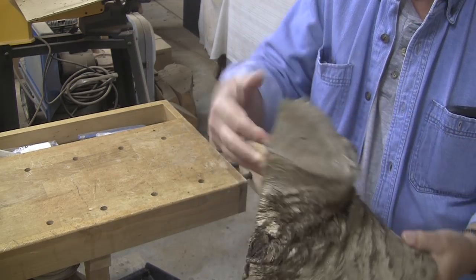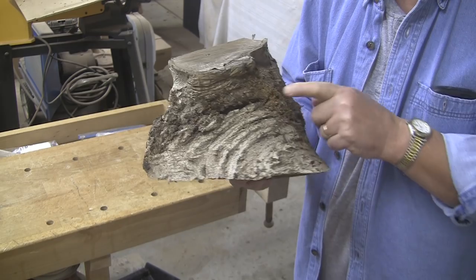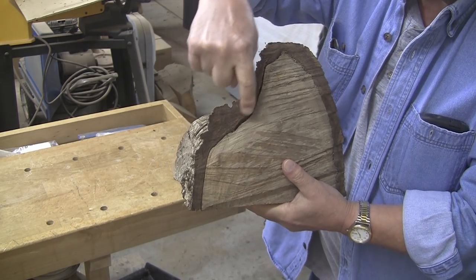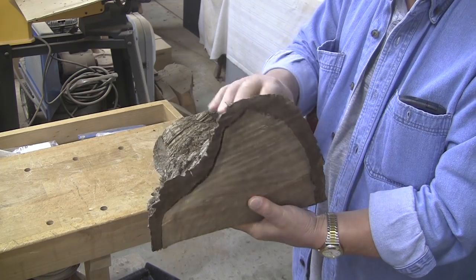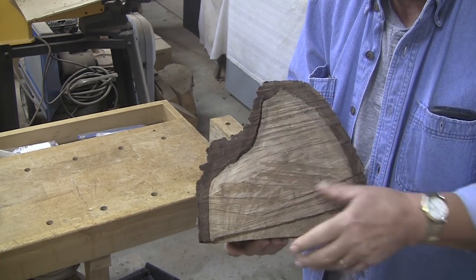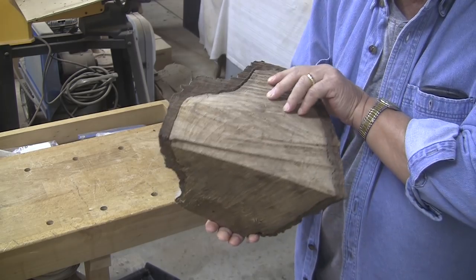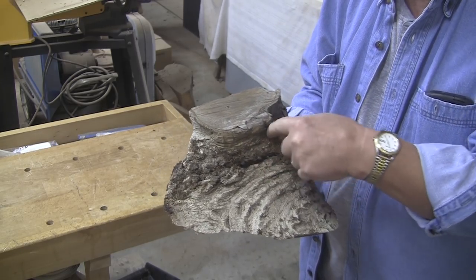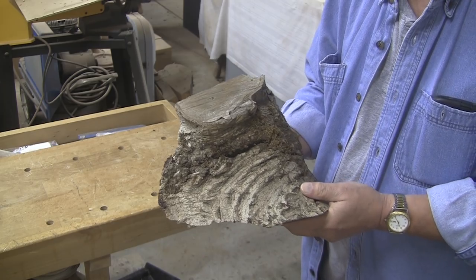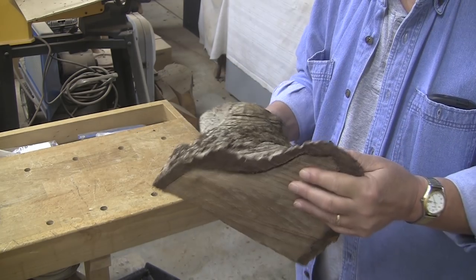I'm going to attempt to do a live edge. I want to leave as much bark as I can possibly get to stay. Sounds a little hollow though — I don't think this bark is gonna stay on here. Over here it's a little more solid and looks better. I could shoot some CA in there and see if it'll help. Anyway, this is obviously going to be the top if we go with a live edge. I'm going to take a Forstner bit and clear out an area here, get below the bark, and mount it up between centers. Stick around — this one's gonna be a fun piece.